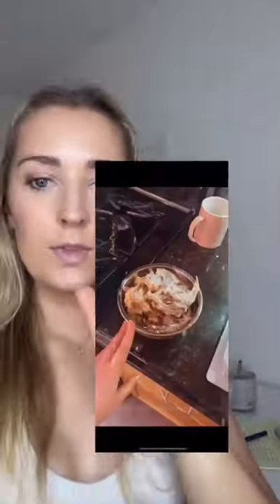Number one: set out a designated scrap bowl. When you shred your rotisserie chicken, this is where you put the bones and the skin. This saves you time and energy. This is what mine looks like.